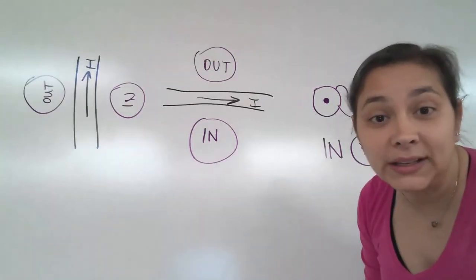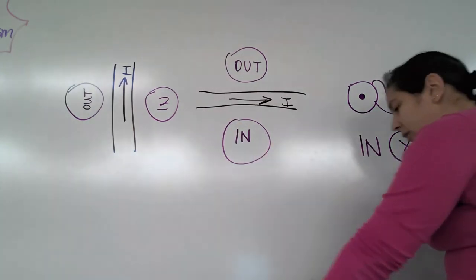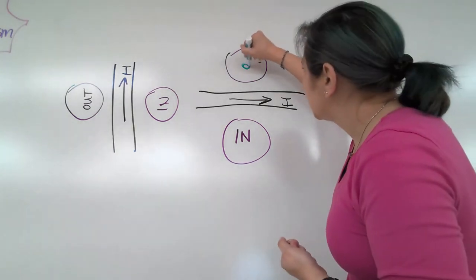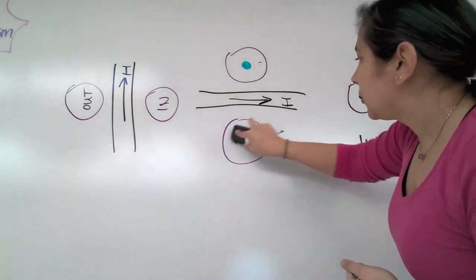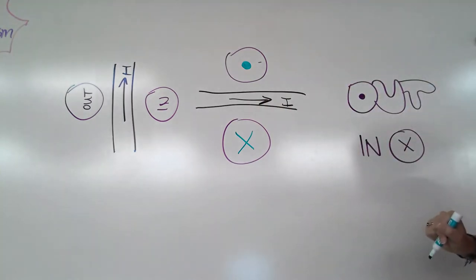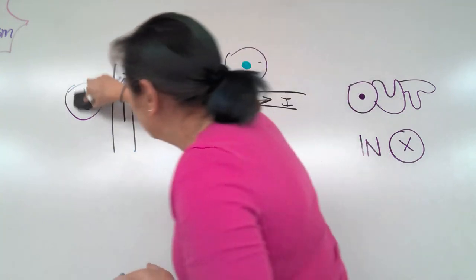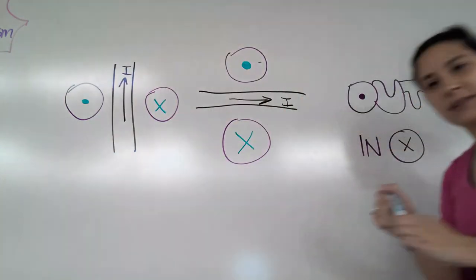How does this relate to our two examples? Instead of the word out, we put a dot in that circle. Instead of the word in, we put an X. So on this side, X, and then on the other side, a dot. That's it for right-hand rule number one.